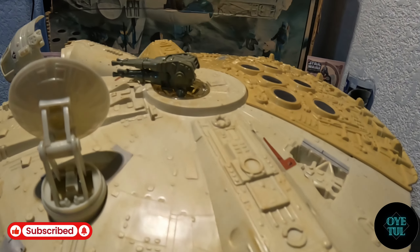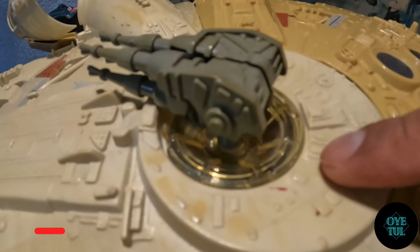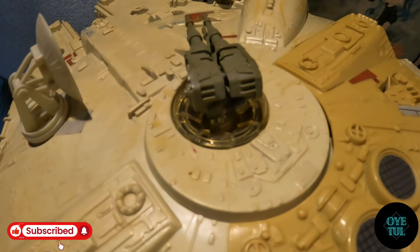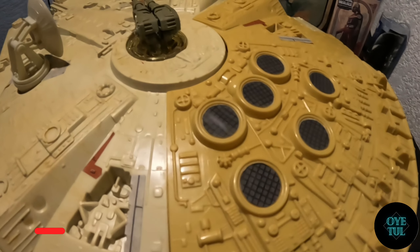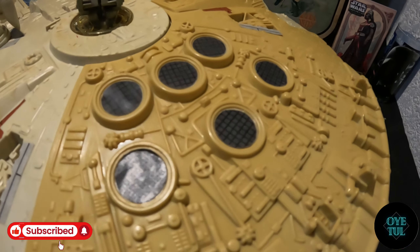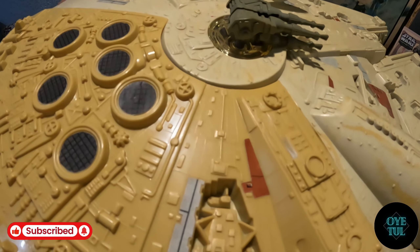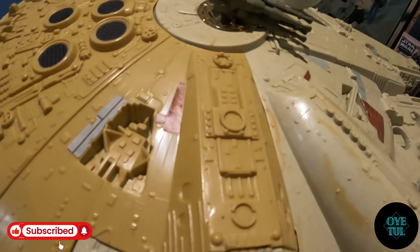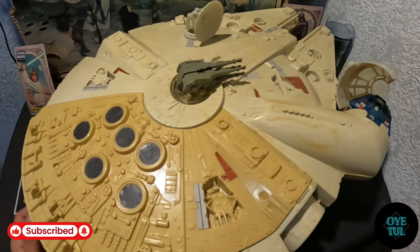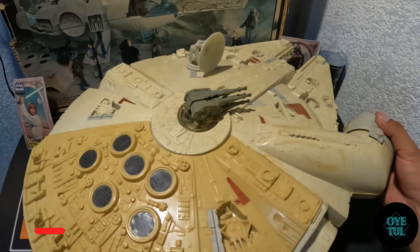Otra cosa muy importante que quiero comentarles es que me comentaron que esta parte del plástico donde va el cañón es complicada que salga, entonces también por eso fue que lo tomé, que también venía esa parte. He visto algunos halcones milenarios que vienen ya amarillitos porque se exponen al sol. Yo también creo que es el tipo de material. Si alguien sabe, déjenme en los comentarios. Me han pasado varios tips de cómo se podría quitar, pero a mí en lo particular no me gusta, ya que la tonalidad le da esa parte de la época, de que ya tiene sus añitos y puede conservarse aún en nuestros tiempos.